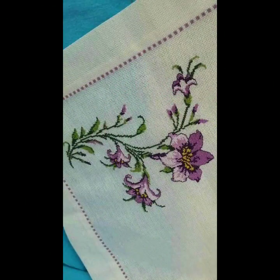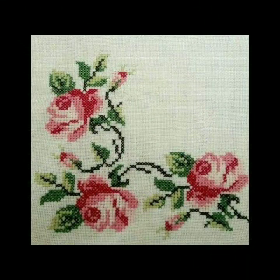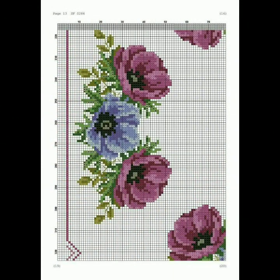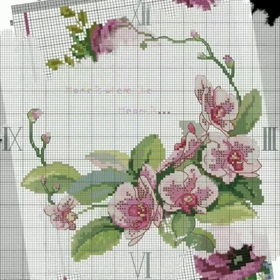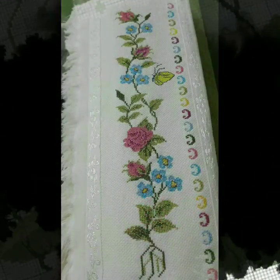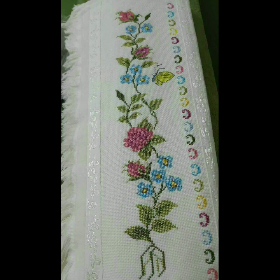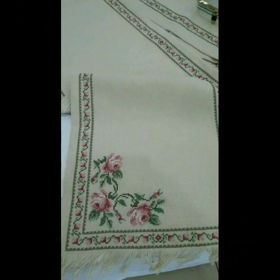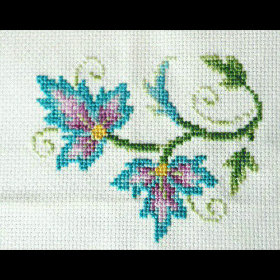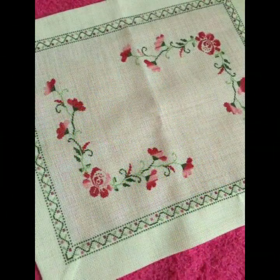This is a huge variety of new cross stitch patterns that I have collected for you. I have collected these designs from designers all around the world, so you'll find many beautiful, different, and elegant designs of new cross stitch table mats and flower patterns. I must suggest you keep on watching this video till the end, as many more beautiful designs and ideas will be explored.